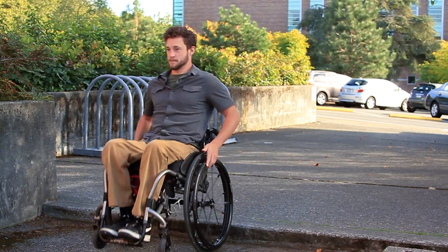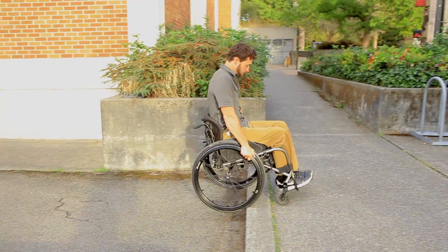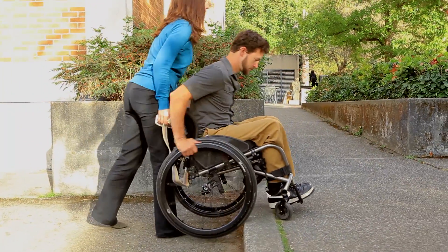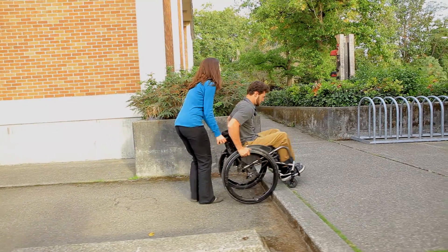To learn how to ascend a curb, find a two-inch tall ledge before attempting a taller standard height curb. Pick an area with no traffic and use the assistance of a spotter first. Wheel up to the base of the curb and practice lifting your front wheels to the top edge of the curb using a pop-up.